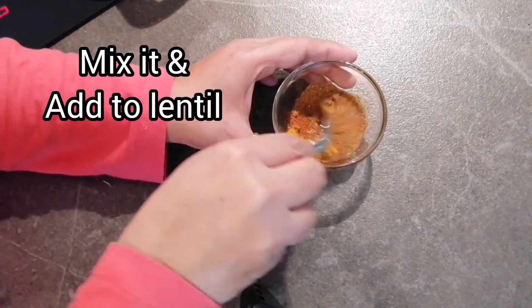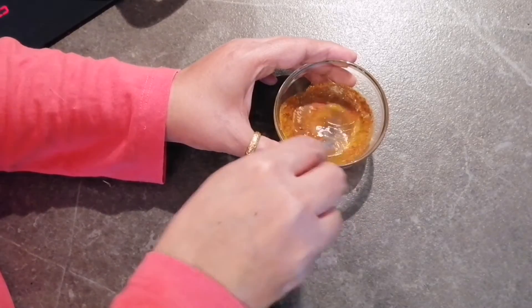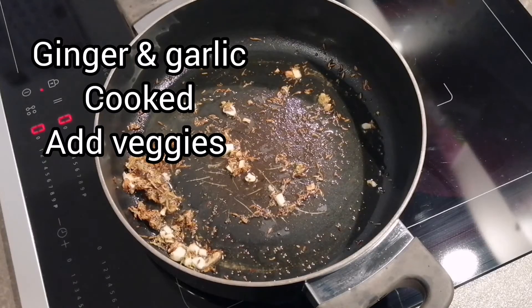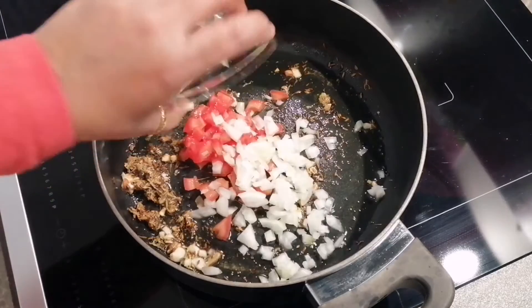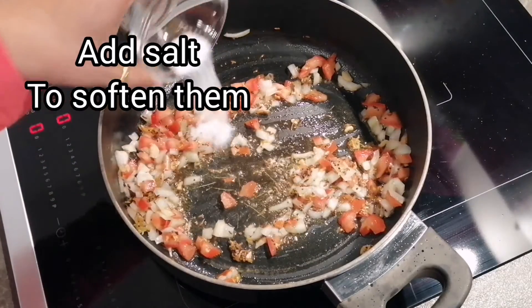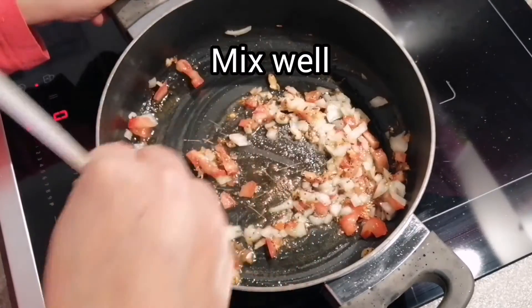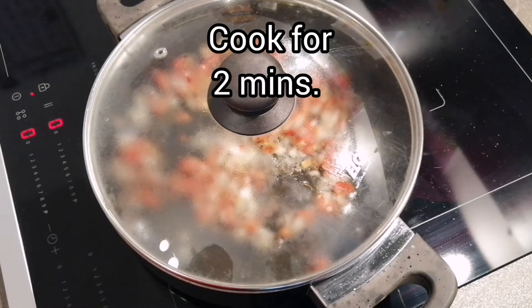I added a little bit of water to the spices, mixed them properly, and then added the mixture to our dal. Meanwhile, our ginger and garlic got golden brown. We will add our other veggies — tomatoes and onions — and cook them until golden brown. At this time I will also add salt so that everything gets soft easily.